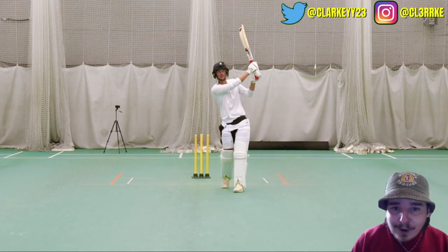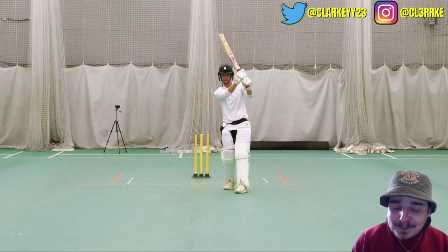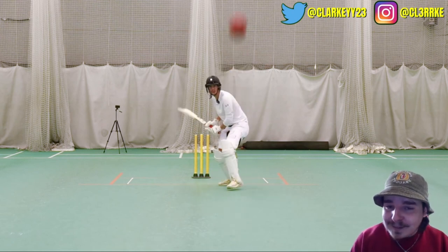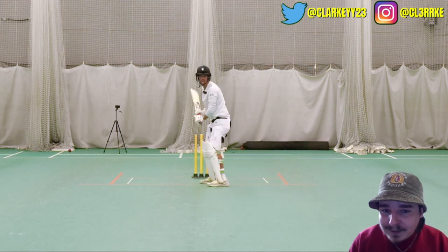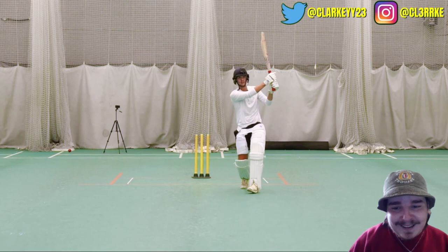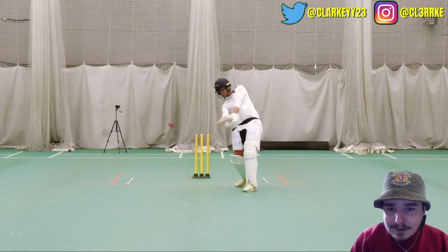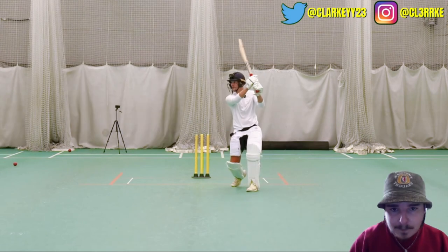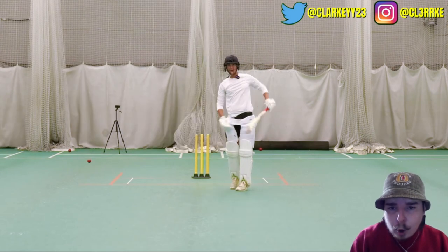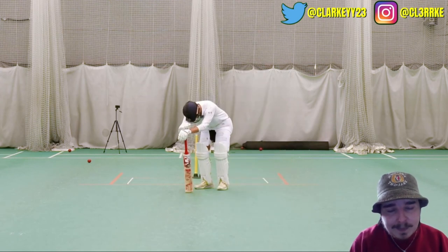I'm ready. Well, here we go. He's roosted it. Stop it. And you let yourself down with that one. Whoa, that's a six — that's the biggest. All right. Shot. Sneaky that. Bit of bounce on that one.